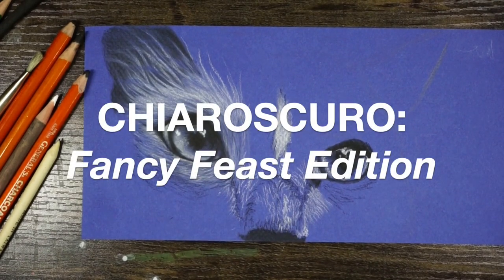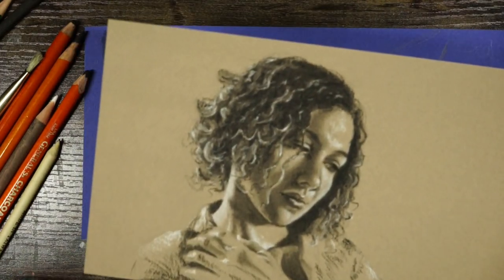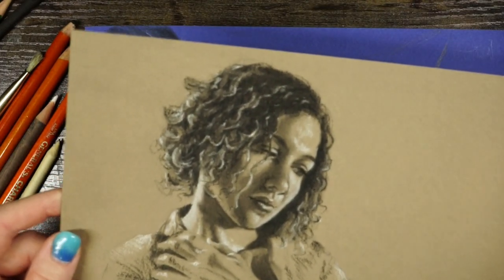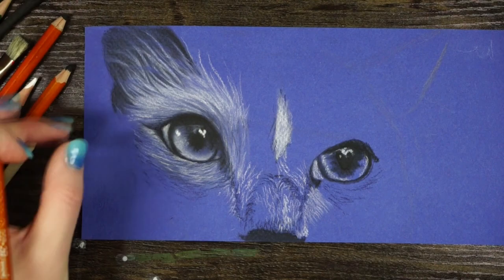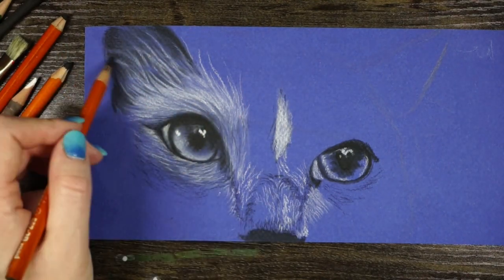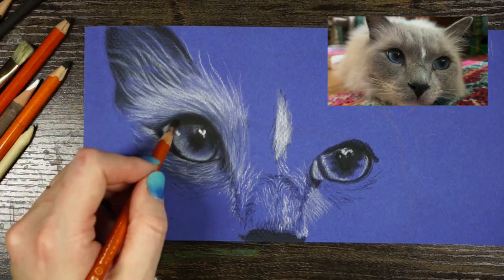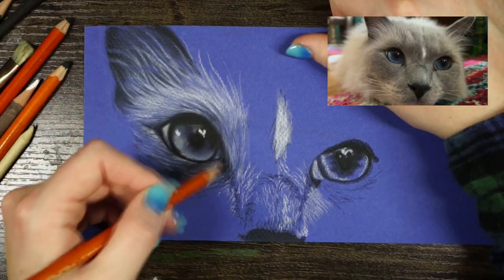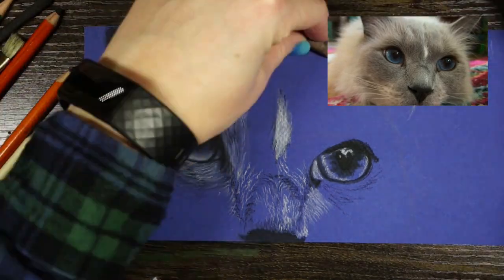Hey everybody! I had so much fun doing my last video on Chiaroscuro that I decided to make another one. I got so distracted by the work that I forgot to start recording, so I got a little far along. I'm working on a drawing of my cat Lapis, the fanciest cat in town. I decided blue paper would be an excellent choice because of his fancy blue eyes — hence why we call him Lapis.